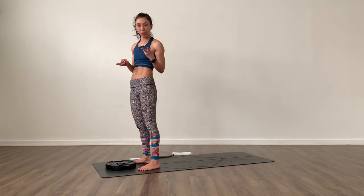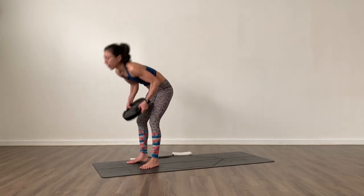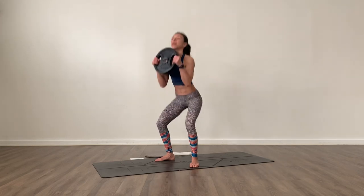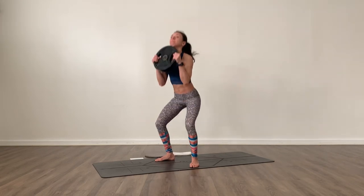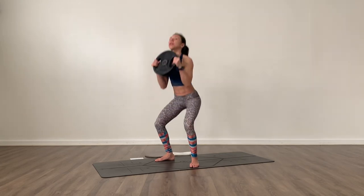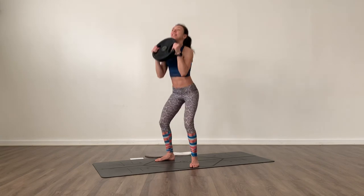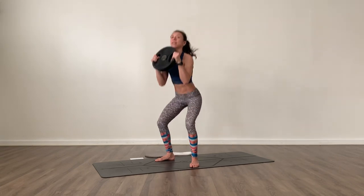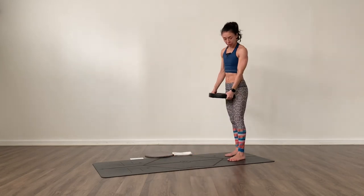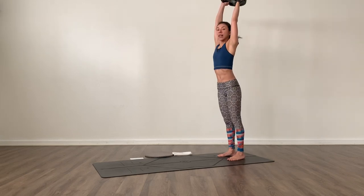That was round one. We're going to repeat that two more times — you know what we're doing. Goblet squats, grab your weight and here we go. 12 reps — lower down and press up. Right from there, this time I'm going to go to the back of the mat and press up towards the ceiling for 12 lunges.